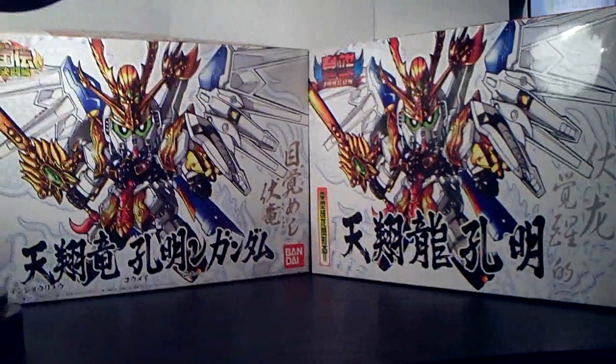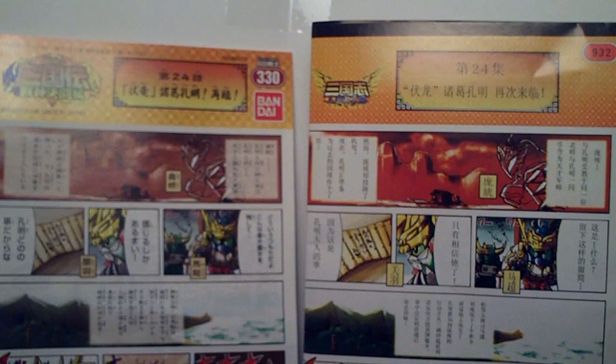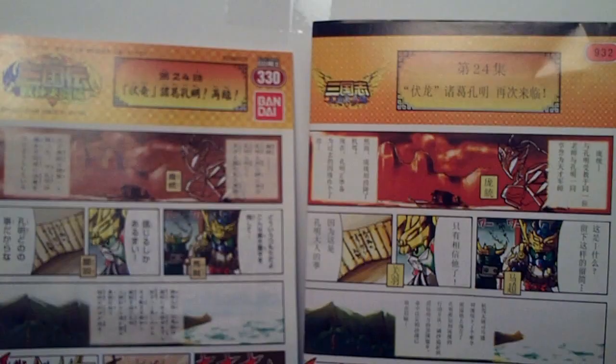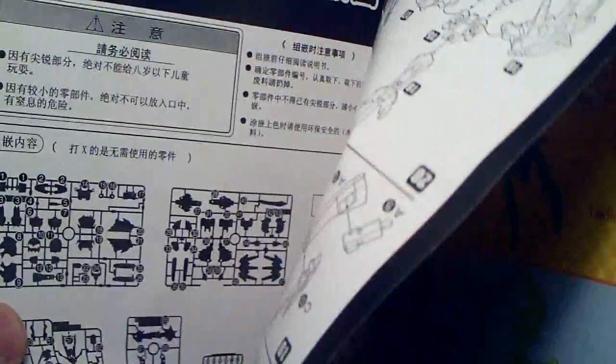So here are the instructions. The Bandai brand will always be on the left and the Jargon will be on the right. So far they look identical — pretty much the same quality — but if you notice, the Jargon has this black border around it, and it's actually a little bigger because of that. I don't know why it doesn't add anything; it just gives it a black border.